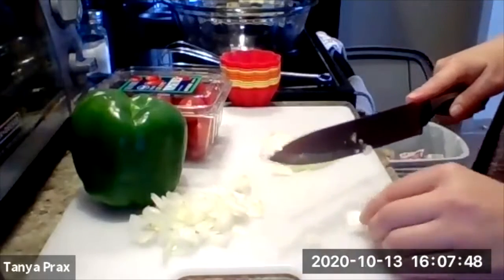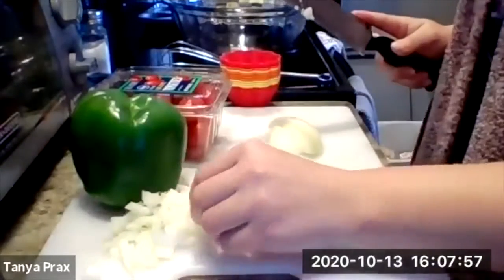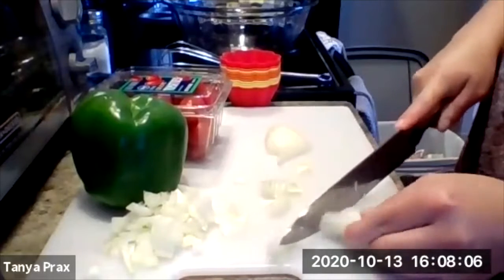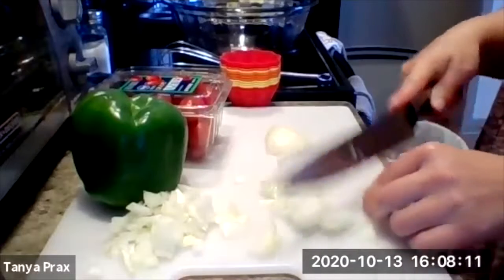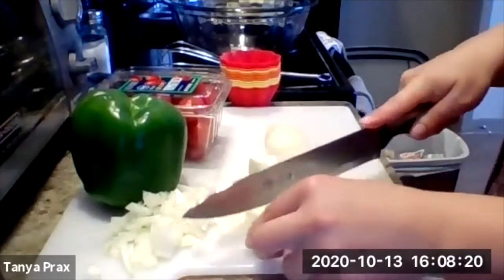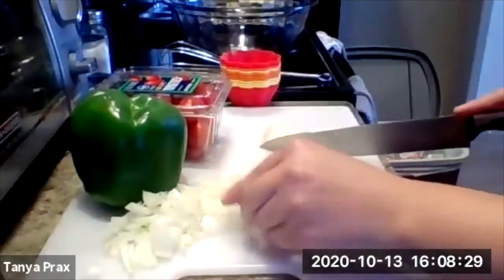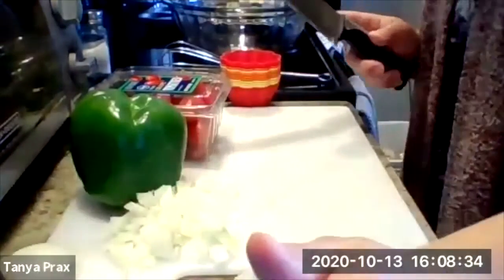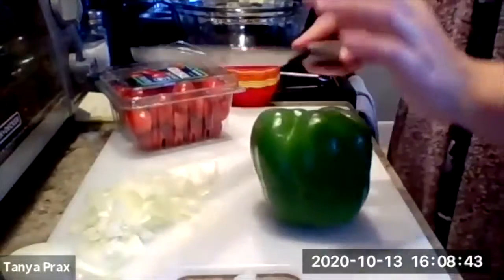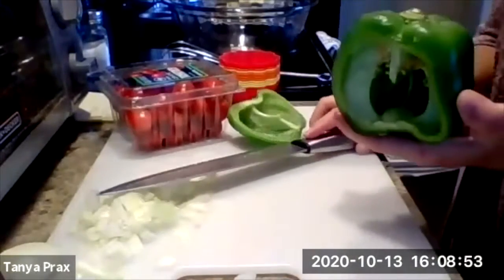I'm crying from this onion already! I'm using six eggs, so I'm just kind of guessing how many cut-up ingredients I might need. If you're using 12 eggs you might want a little bit more. I'm going to stop with the onion because I don't want to cry anymore, and I'm going to move on to my green pepper. I'll just leave everything on my cutting board for now. Also, if you haven't washed your veggies, please do that in the sink.